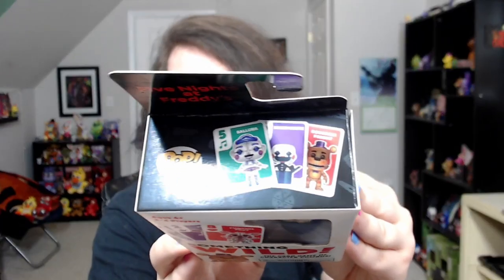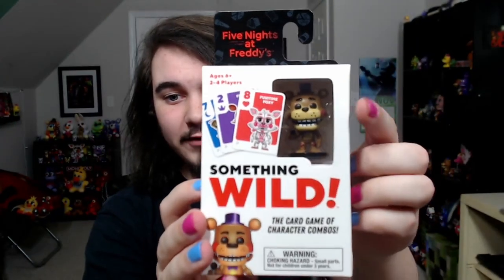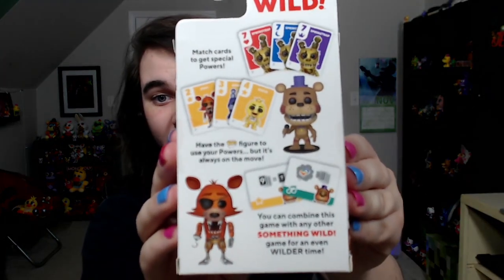And now let's move on to some cards. The classic Funko Something Wild trading card game. I have no clue what this is. But hey, they made it with FNAF, and it looks cool. It comes with a little Rockstar Freddy figure, and a whole bunch of cards that have the FNAF characters on it.